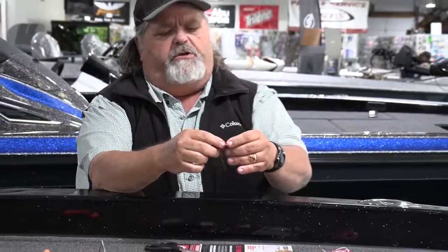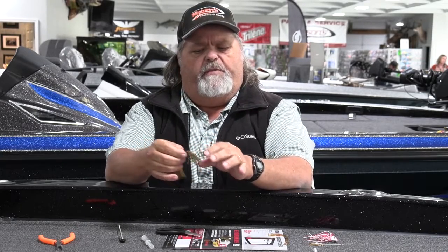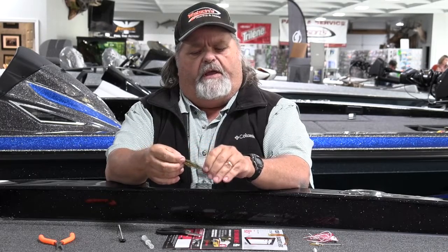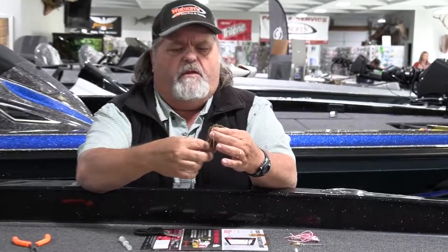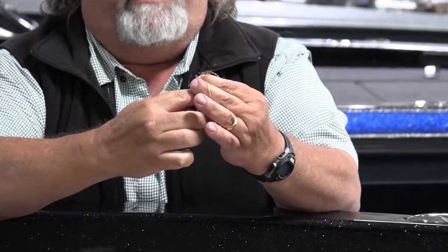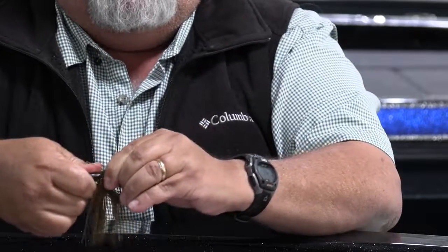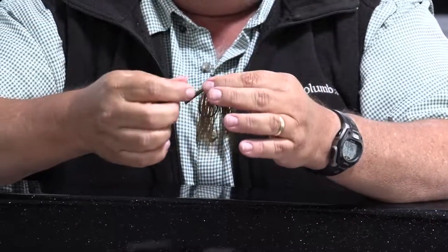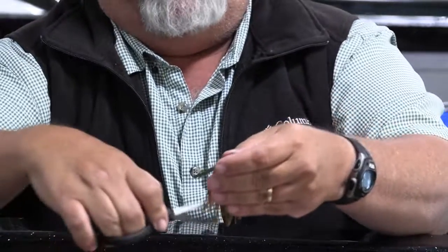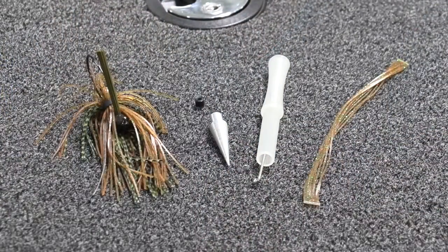Then you're going to take this skirt — I like my collar about a third of the way up the skirt, so I've got a shorter end and a longer end. Just flip it over and let the long end hang down. Take your jig, take your hook, put it right in the middle of that band, start it up, and then just take your fingers and roll it up onto the shank of the jig. Then you can go back and trim up a little of the excess, shape it up however you like it — presto whammo, you've got a brand new jig.